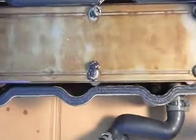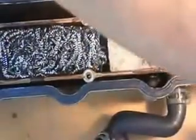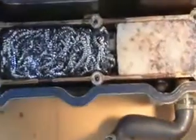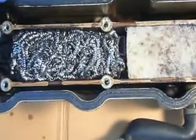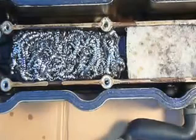The plate's been loosened. Here's the result of what I'm finding inside the baffle — there's a lot of visible oil.